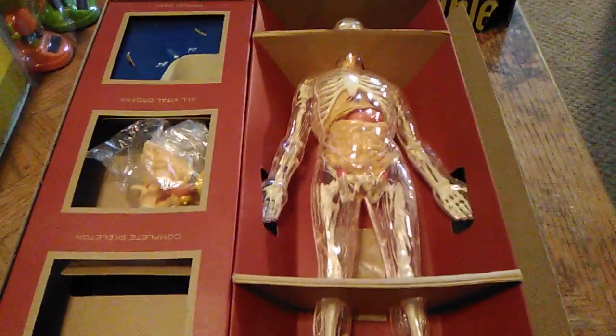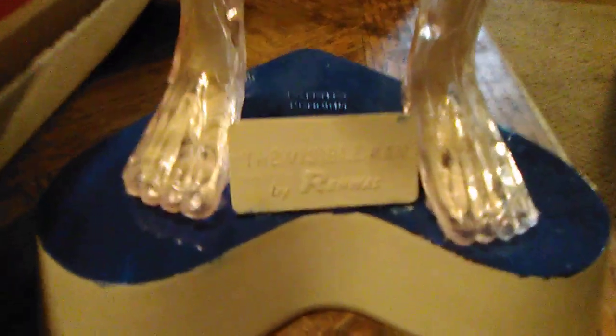Now I'm going to get him out of the packaging and take a look at the Visible Man outside the packaging. Here we have the Visible Man on his stand — the model. Wow, this is so cool. Even the little sign that says 'The Visible Man by Renwall' is still there. It looked like a different writing on the box, very shiny, but then you get it and it's just a piece of plastic. But you can see he's made out of clear plastic, and most of the organs and bones are already inside his body.